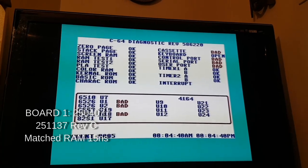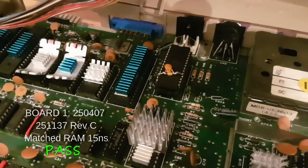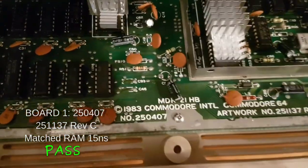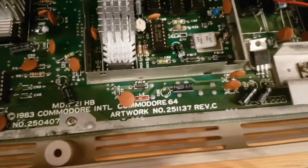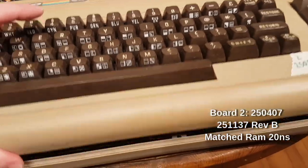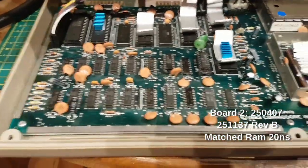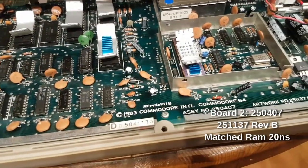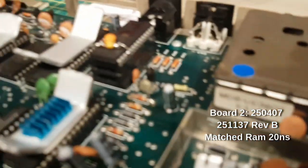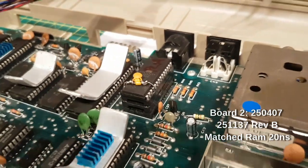And indeed there we are on count five. So that is one of these EEPROM PLAs. This board is a 250407 Rev-C. Now this next one is a 250407 Rev-B that I fixed a long time ago in a galaxy far far away.